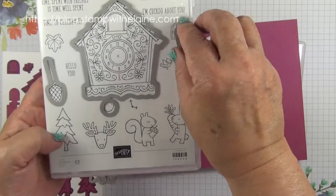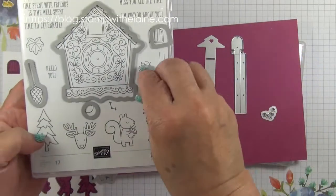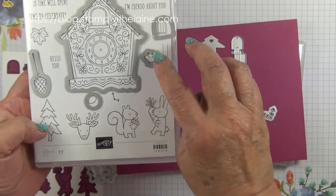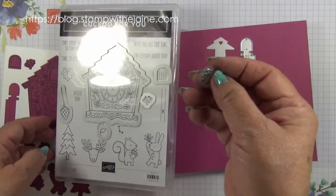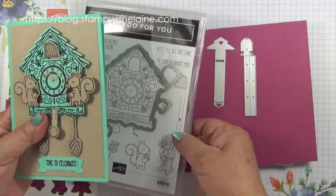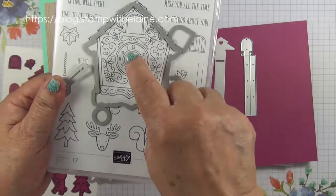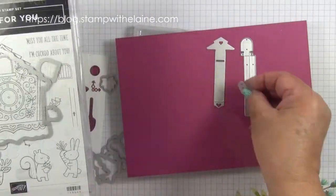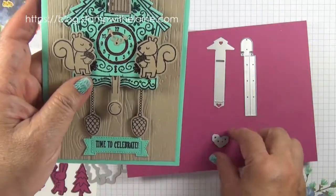The dies also cut the handles for the push-pull tag. I'll explain about that in a minute. The little door, the little cuckoo, and the handles for the clock. Actually, this handle doesn't go with this image — this one you can stamp directly onto the clock, but this one is separate, as you can see here. It's a different shape.